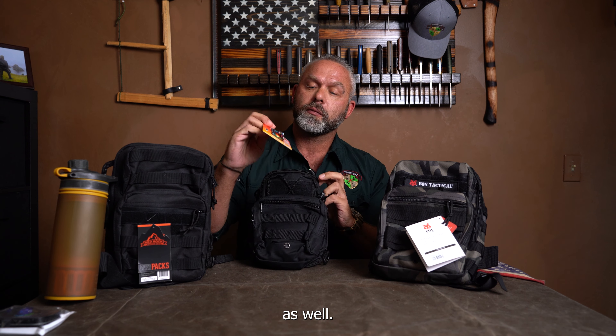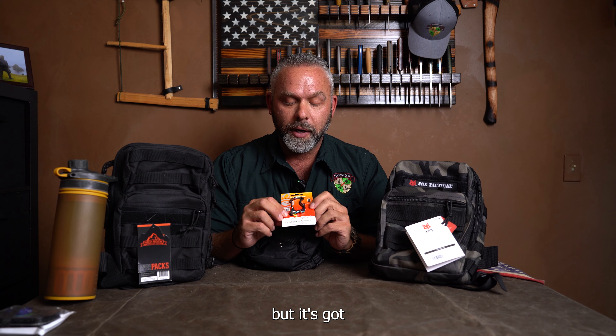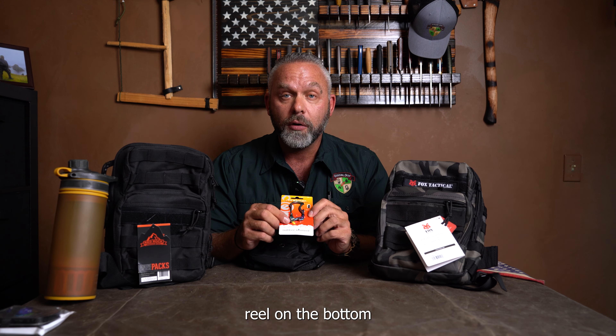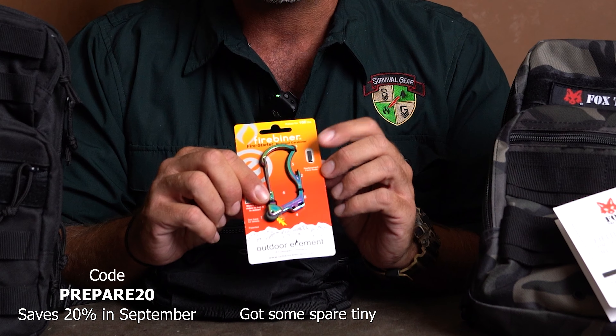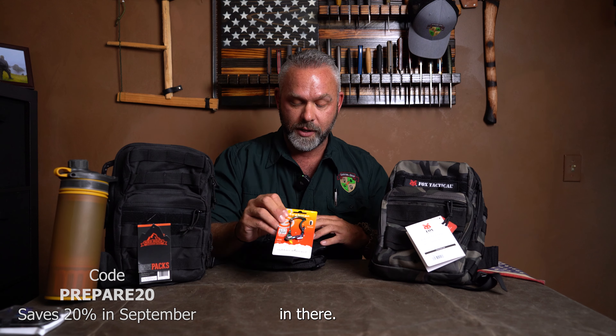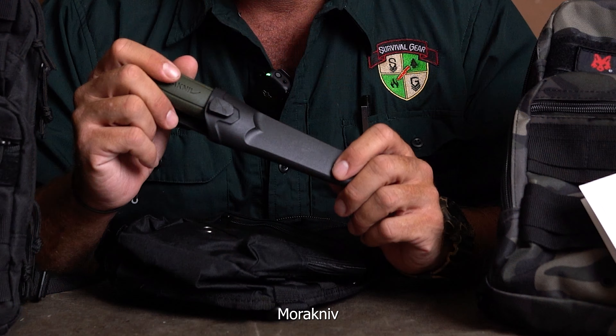You're going to get one of the Outdoor Element fire beaners right here. It's your basic carabiner, but it's got a little ferro rod reel on the bottom for striking a fire. It also has a seat belt cutter — a tiny little blade in there for anything you might need. There are also some spare tiny ferro rods included.